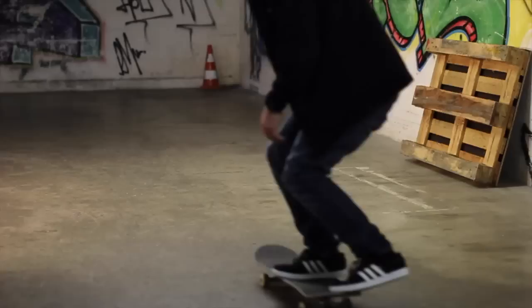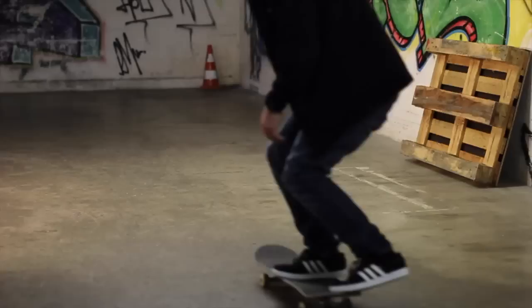That was kind of an inward heel flip — the board flipped through my legs — but I think the easiest way to do a half cab heel flip, or to learn a half cab heel flip, is to think about it like...